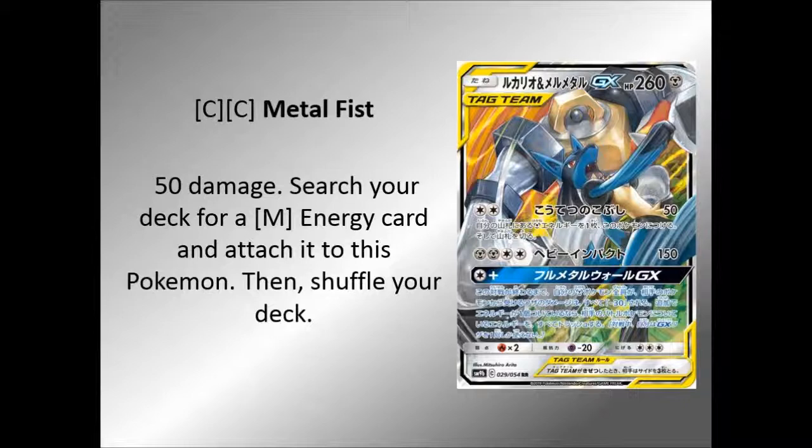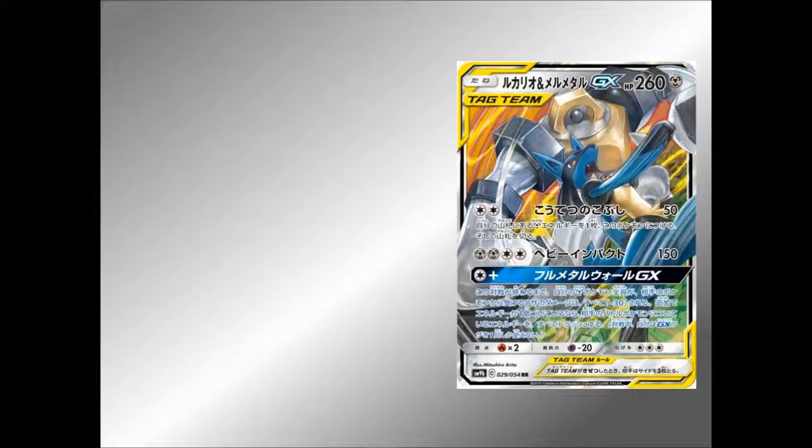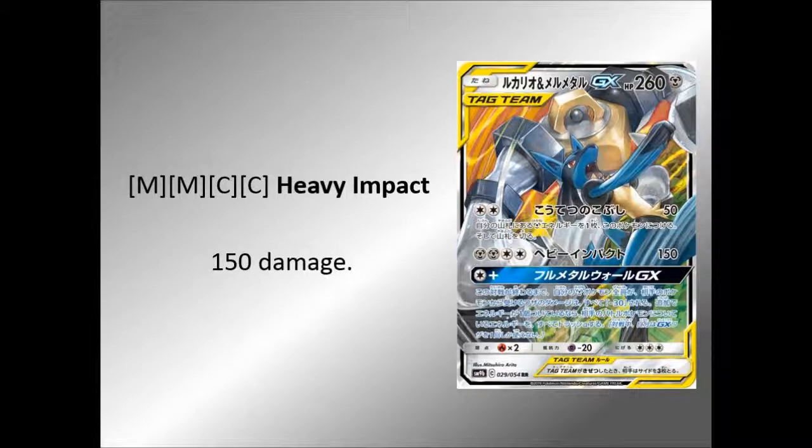They're not exactly going to knock you out for 260, are they? And then attach another one, there you go, you can do the second attack. The second attack is Heavy Impact — two Metal and two colourless — 150 damage straight up. That's just what it does, which is pretty cool.